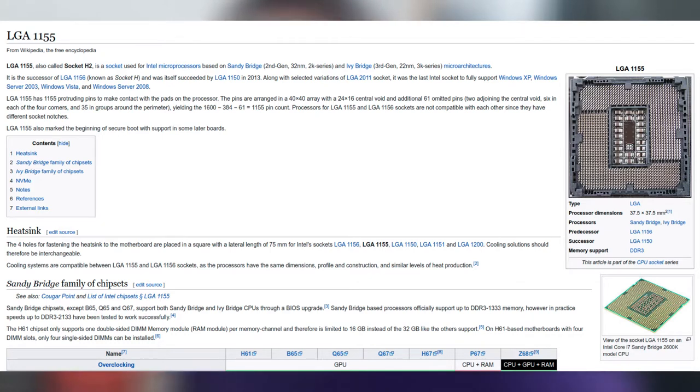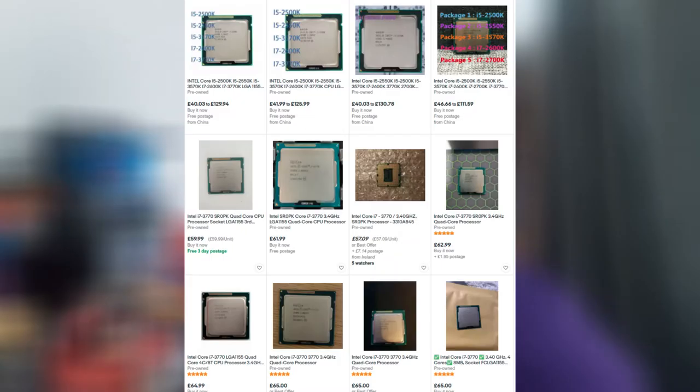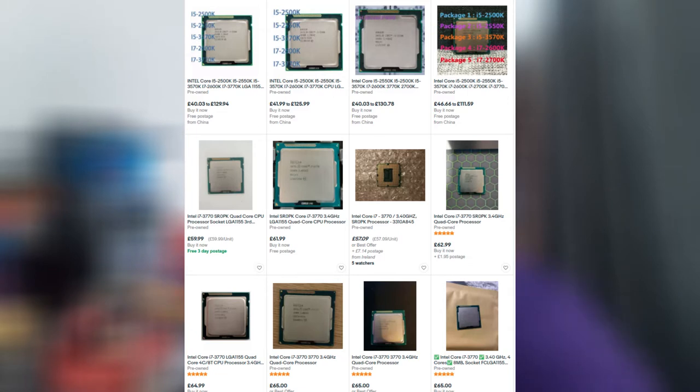The Q77 chipset supports both Sandy Bridge 2nd generation and Ivy Bridge 3rd generation CPUs through BIOS upgrades. According to Dell, the fastest CPU that can go into these is the i7-3770. However, the i7-3770s have held their value well on the secondhand market, which makes looking into Xeons a better option as they are cheaper.